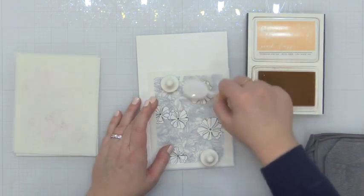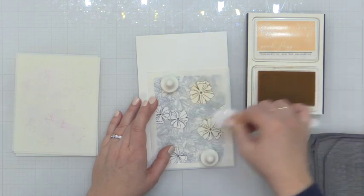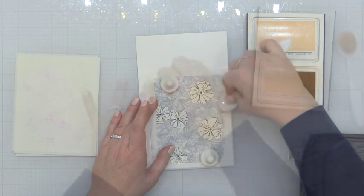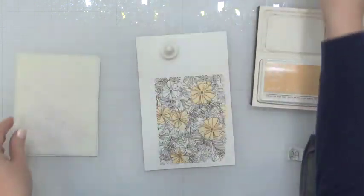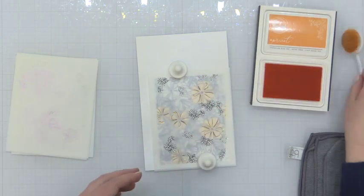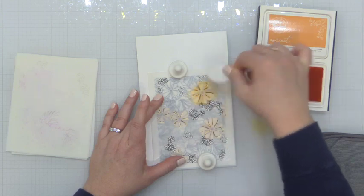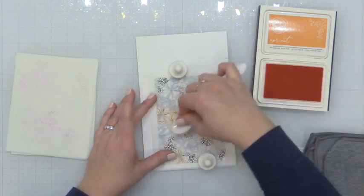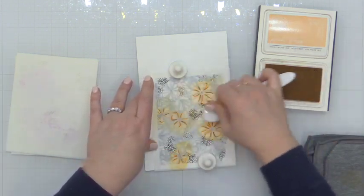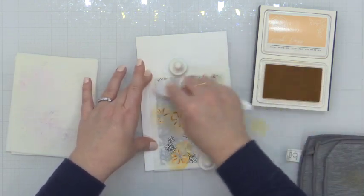So now I'm going to go ahead and start doing my ink blending. I'm using the coordinating Poppy Mix layering stencils — there are several stencils in this set. I'm starting out with the large poppy images and I'm ink blending those in some peach fuzz ink. Then I'm moving on to my second stencil using apricot, and I'm going to ink blend the detail layers of these florals in that. I moved back to the peach fuzz ink to ink blend the smaller florals that are on the same stencil.